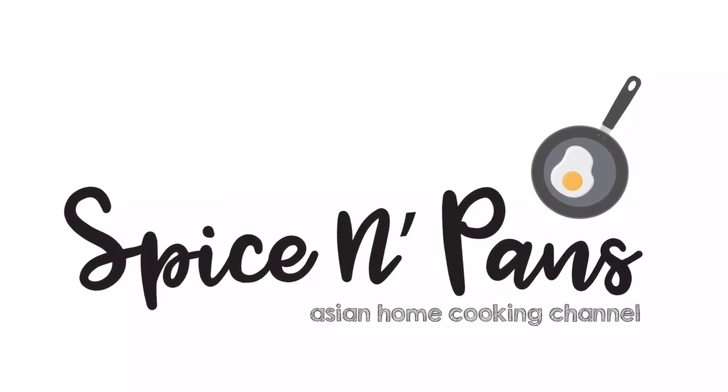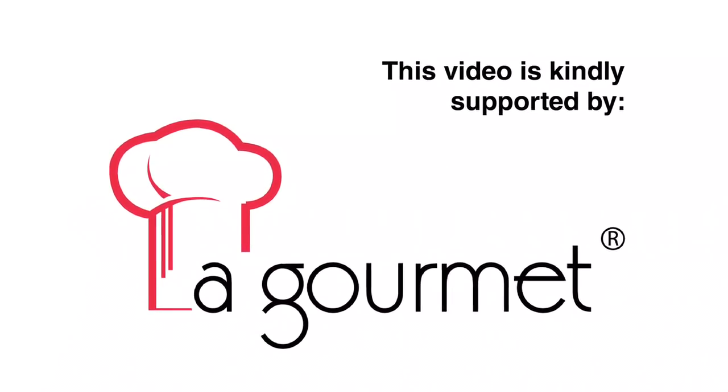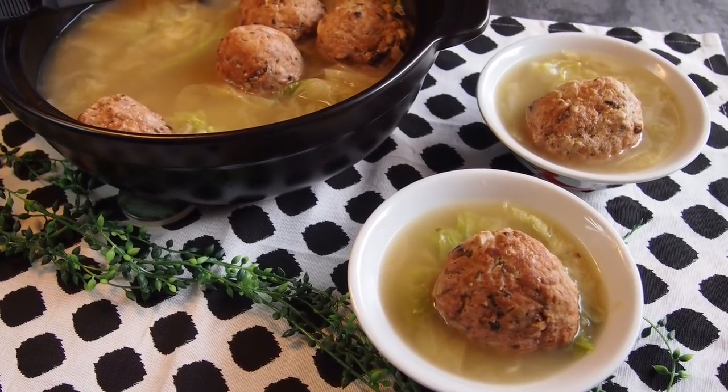Welcome to Spice and Pans. Subscribe to our channel for our recipes weekly. Today we are cooking Bai Cai Shi Zitou, or meatballs with cabbage soup.